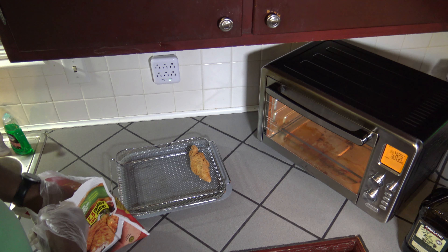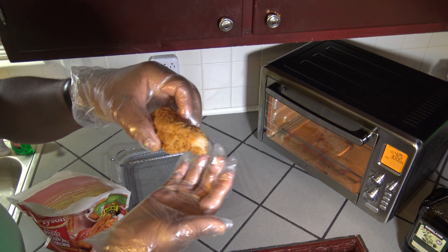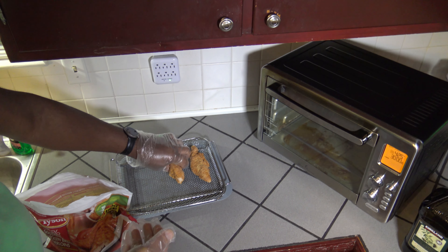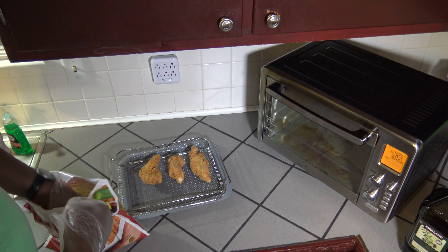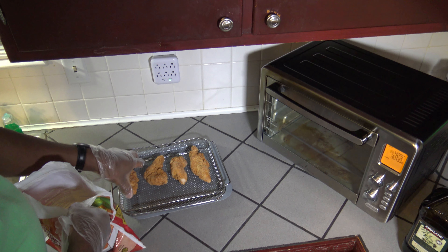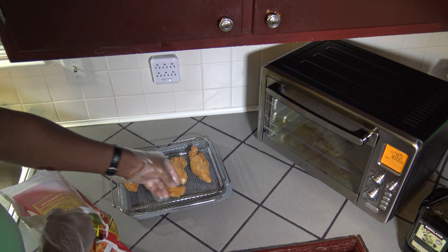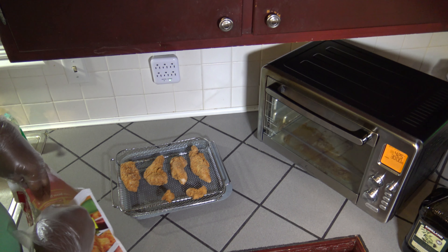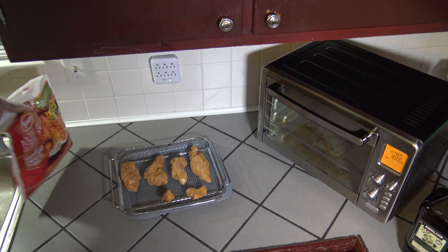I'm going to get my chicken tenders laid out. Look how big these are — even before I cook them, they're big and full of meat. They're huge, so that's why we have to cook them up like this. Getting them evenly spaced, making sure I have some room with them all. It looks like this is the end of the bag — there's some extra crumbage, seeing if any of it has a piece of meat in it.